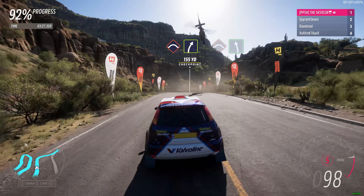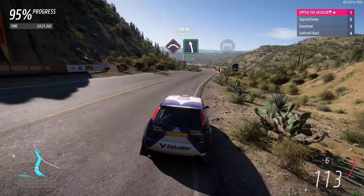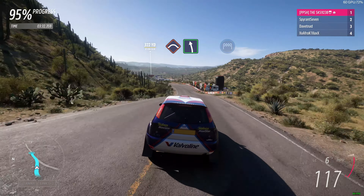Crest, into easy left. Crest, followed by easy right. Crest, then easy left. Finish.